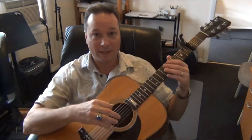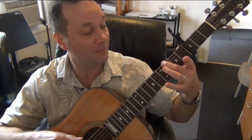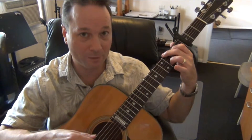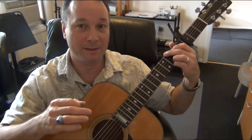Let's start by placing down a G chord. Put your second finger on the third fret of the sixth string, the first finger on the second fret of the fifth string, the third finger on the third fret of the second string, and the fourth finger on the third fret of the first string. Here's your G chord.